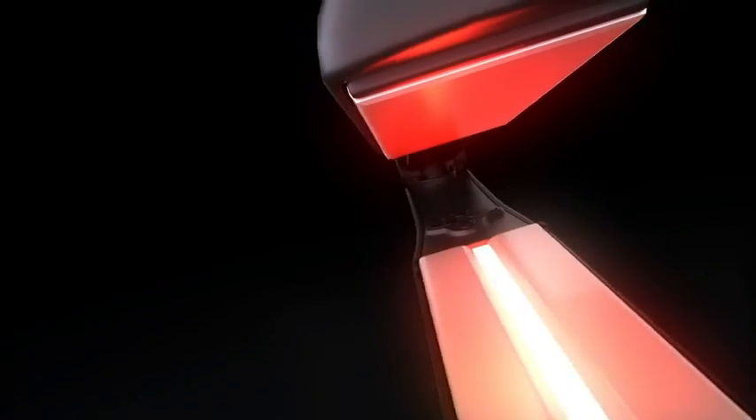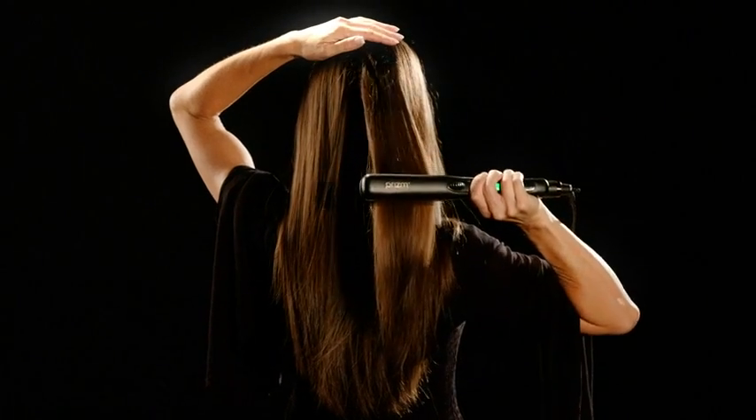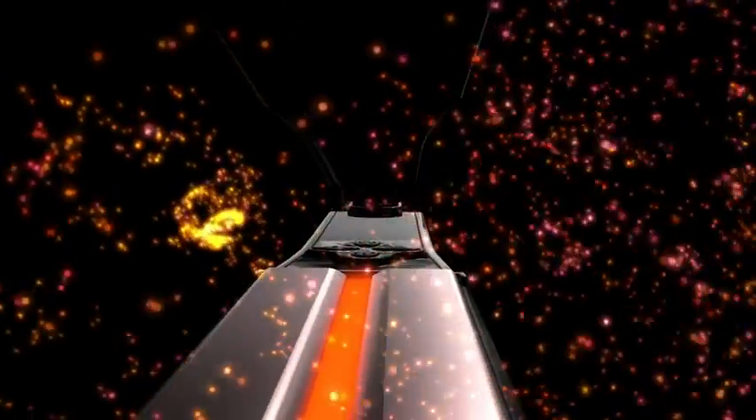Decrease drying time: the ceramic plates create negative ions that break up water molecules. Get softer and healthier hair — one pass of the flat iron styles the hair in less time, preventing overheating. Prevent frizz: infrared light moisturizes and protects the hair.